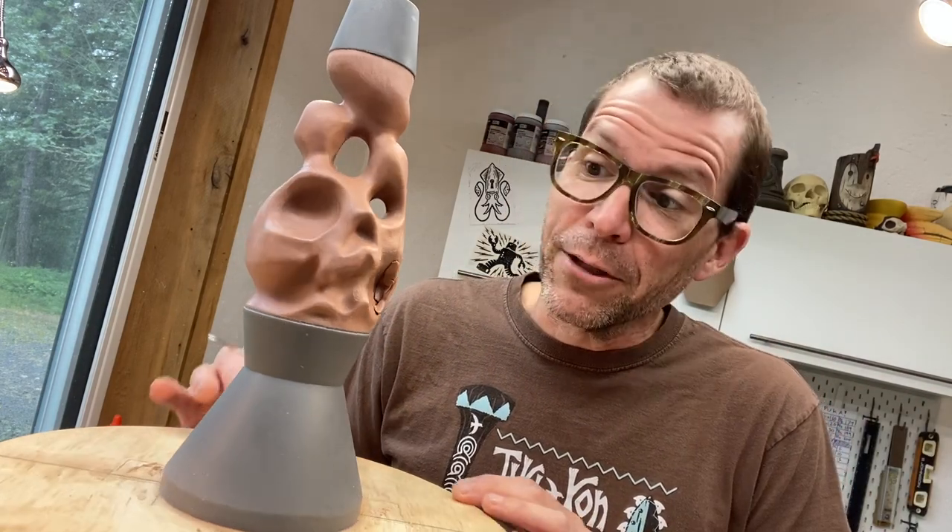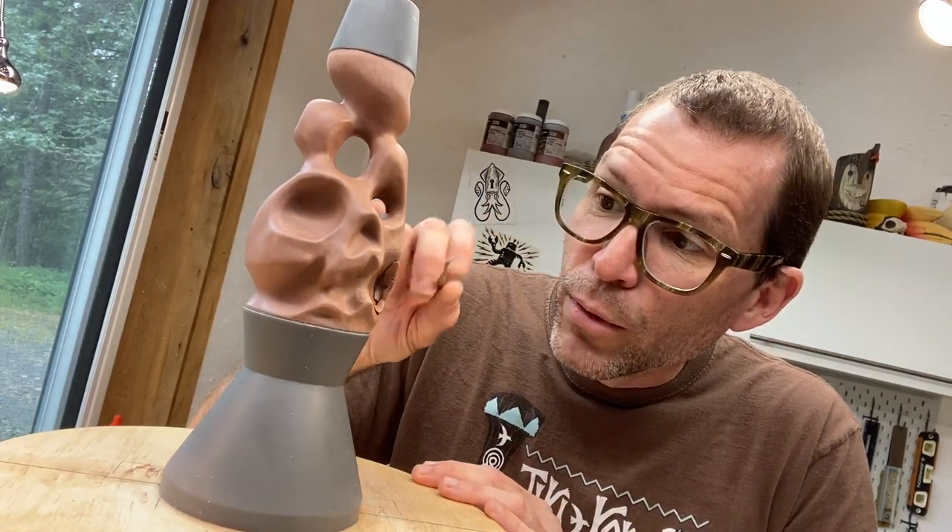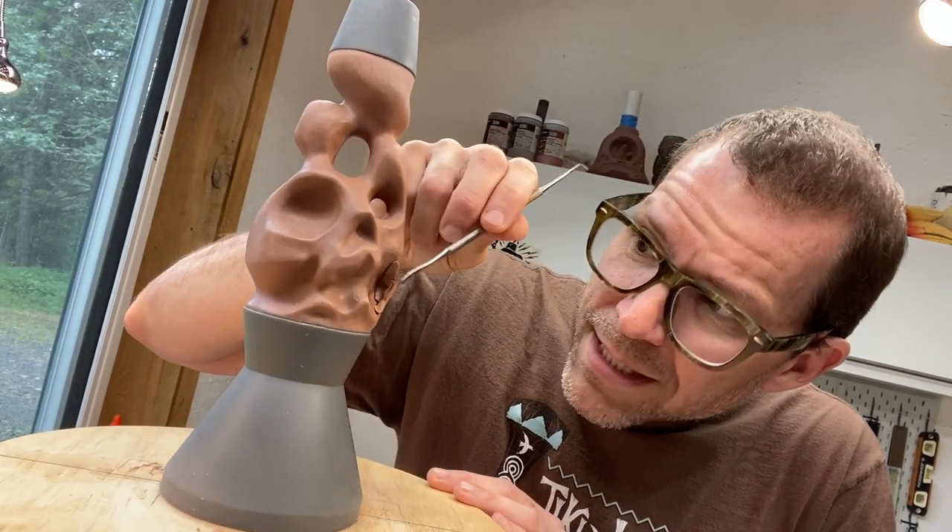I'm in the final stages of the sculpture, which is ridiculous nitty gritty smoothing and polishing and getting everything right and noodling with forms. Mrs. Van Tiki came up with a great idea for adding a little cooler shape to the mouth over here, so that's what I'm doing this morning — putting that in and then re-smoothing it out. I'm working on some undercuts here, lots of little finessing.